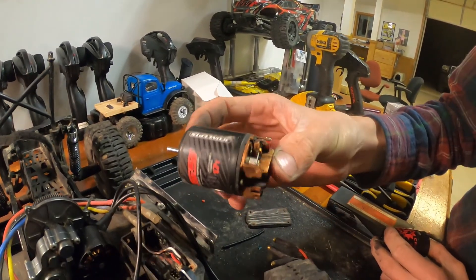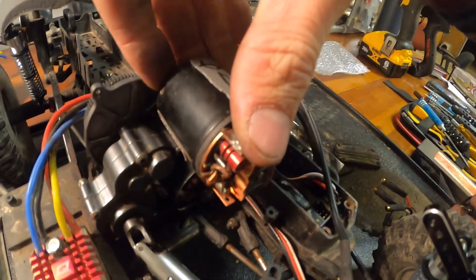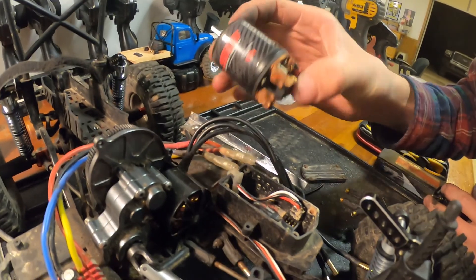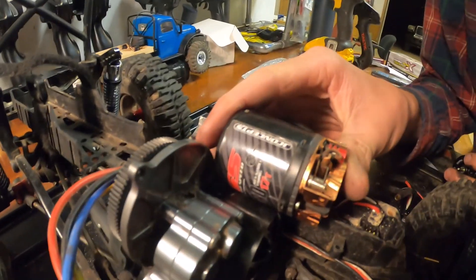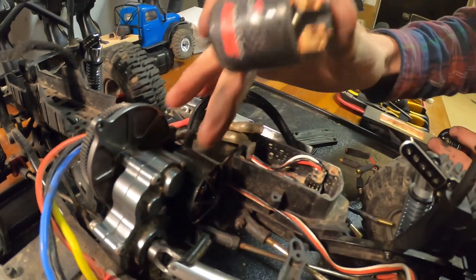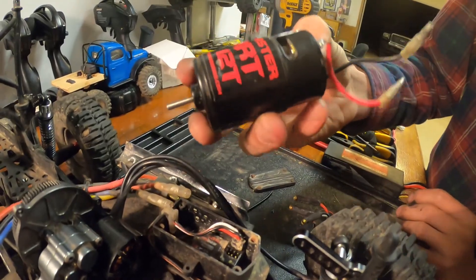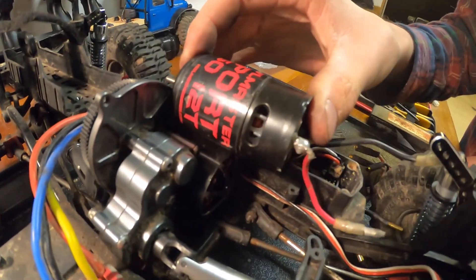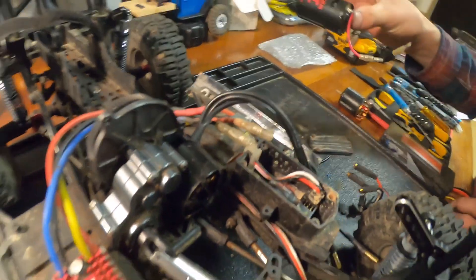Alex originally had this motor in there — a 17-turn, kind of a trail motor. It was alright but it didn't do great crawling; it was more just a trail basher. The whole motor on this thing, including the mount, is about three quarters the size of this. And then this is a 550 that I recently upgraded to — that's like double the size. Crazy how small the old one is.